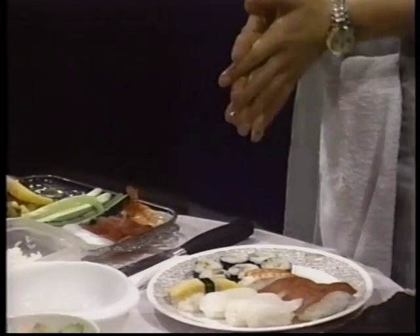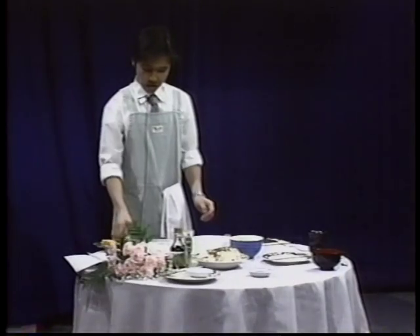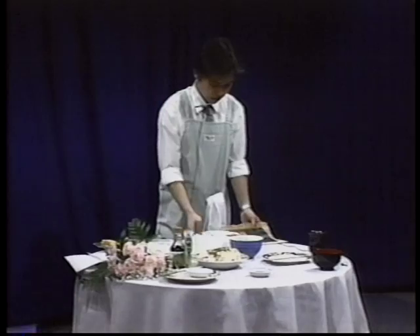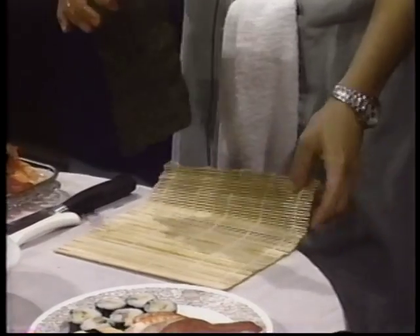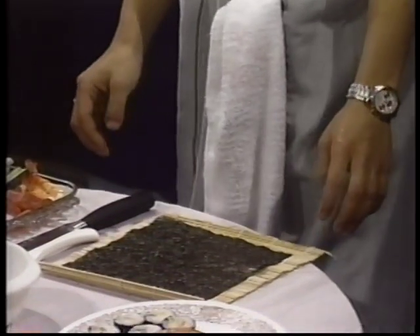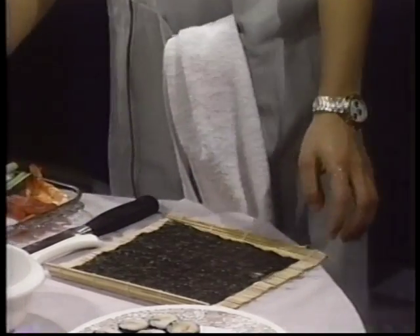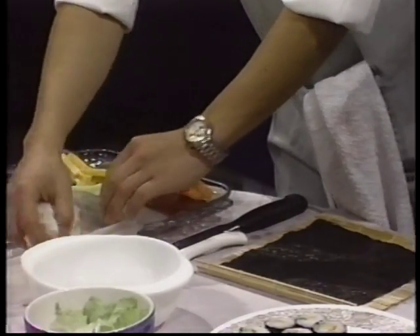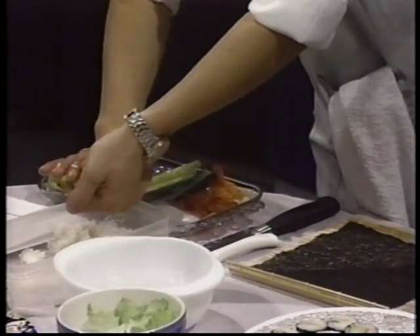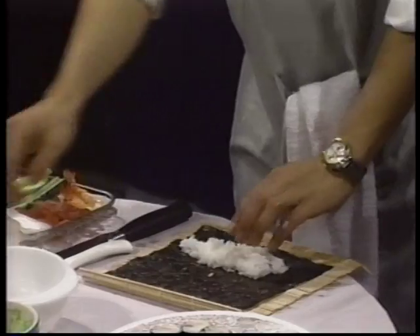And then next I will show you how to make California roll. Actually, it's easy too. First, prepare the seaweed sheet like this, and a bamboo mat like this. You can get these items at a Japanese grocery store. It won't cost so much — it's actually very cheap. And then you will put some rice in the middle of the seaweed sheet.